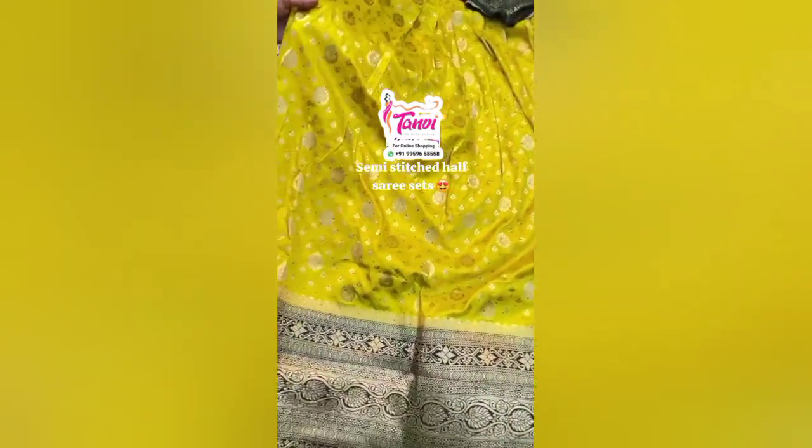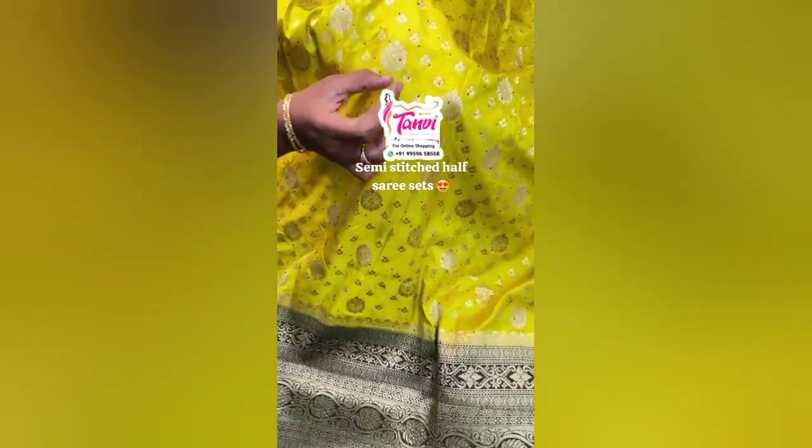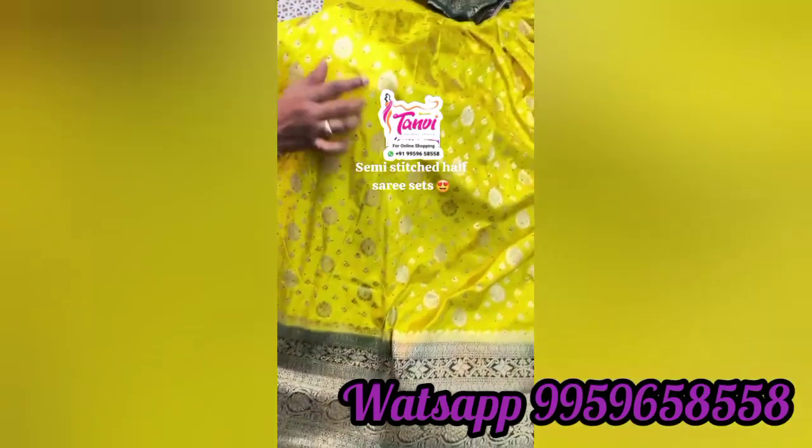Fabric with Benaresi Kadi Georgette. It is very lightweight and all over gold weaving. It has a lot of grand design work.